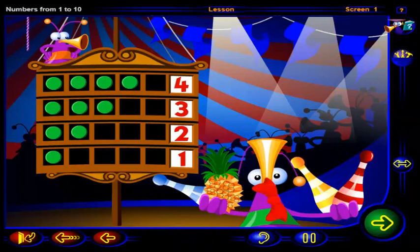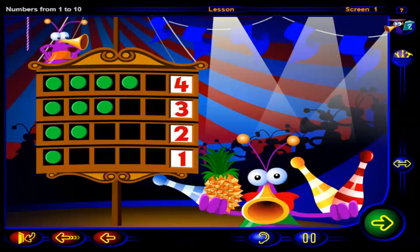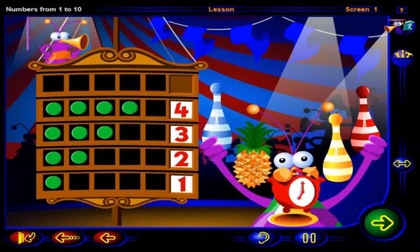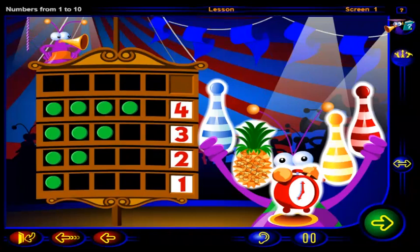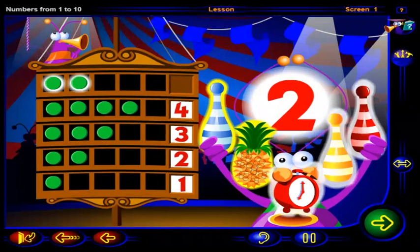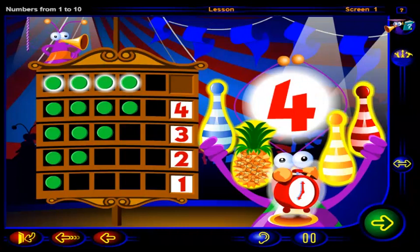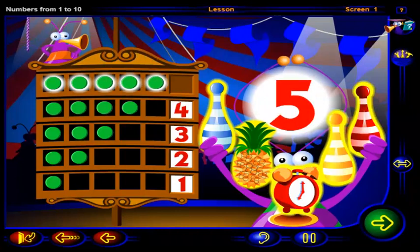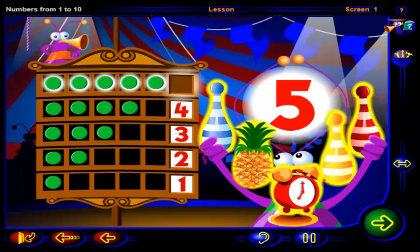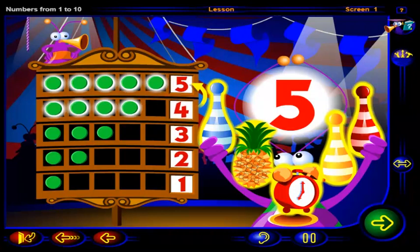You sure can juggle, but you can do better than four! How many things does the juggler have now? Click on each object that the juggler is holding to count them. One, two, three, four, five. Five chips show five objects, and five is one more than four.